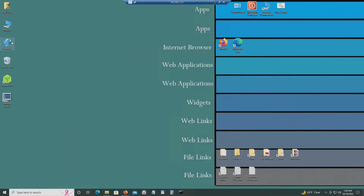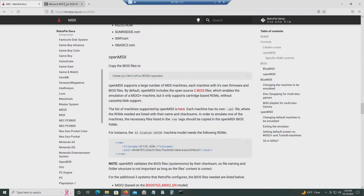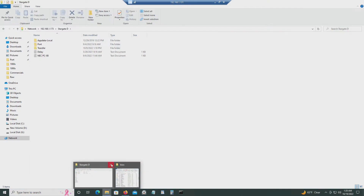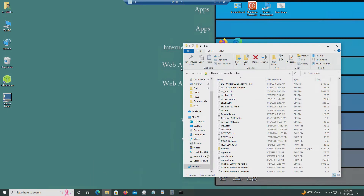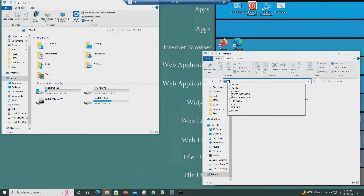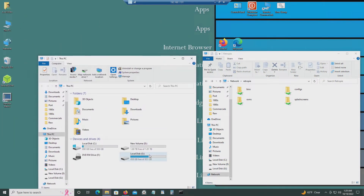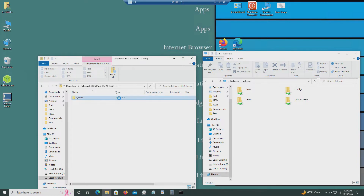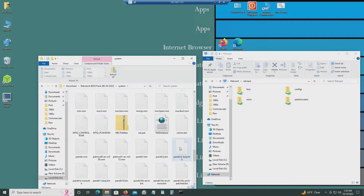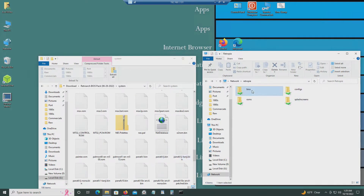Let's get started. I downloaded that file — just click on it and download it. It's going to take a couple of minutes because it's a big file. I connected to the RetroPie and I'm going to go to the file that I downloaded, get all the MSX files, and go to the BIOS folder.